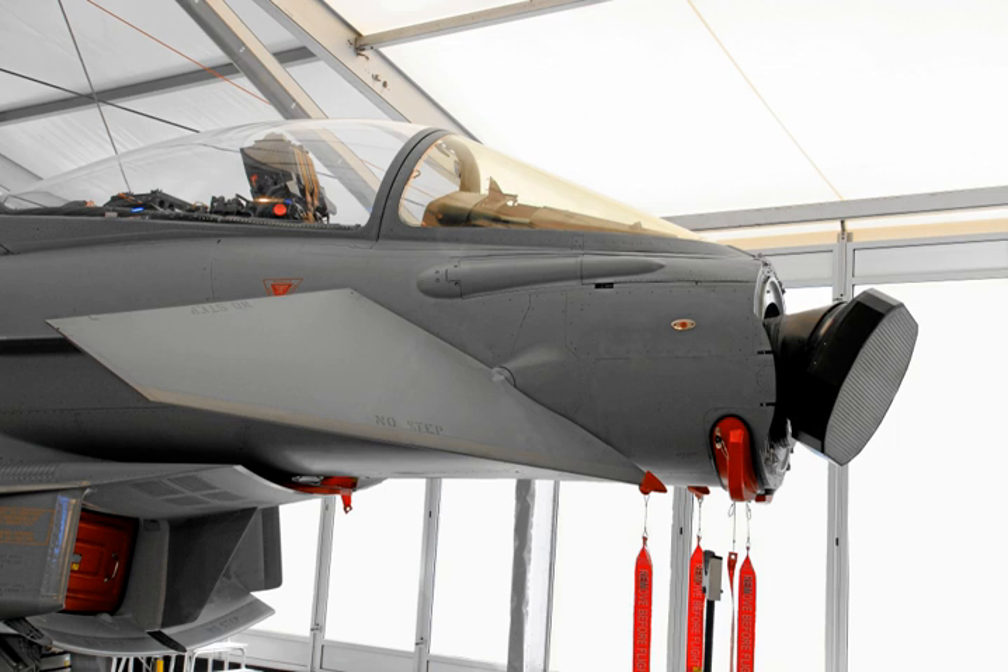AESAs are the result of further developments in solid-state electronics. In earlier systems the transmitted signal was originally created in a klystron or traveling wave tube or similar device, which are relatively large. Receiver electronics were also large due to the high frequencies that they worked with. The introduction of gallium arsenide microelectronics through the 1980s served to greatly reduce the size of the receiver elements, until effective ones could be built at sizes similar to those of handheld radios — only a few cubic centimeters in volume. The introduction of JFETs and MESFETs did the same to the transmitter side of the systems as well.